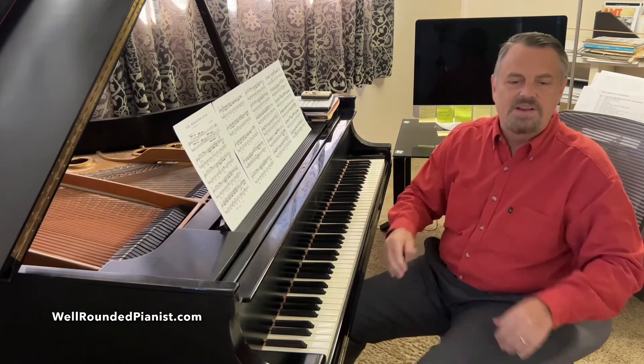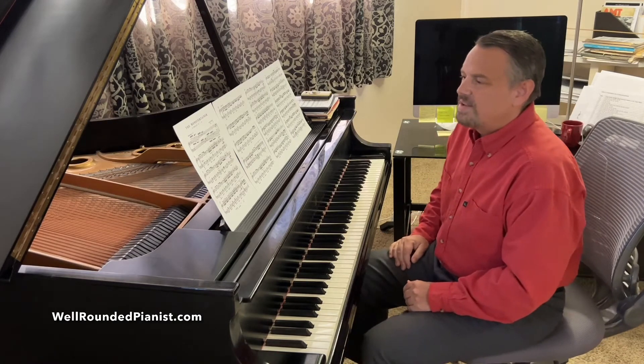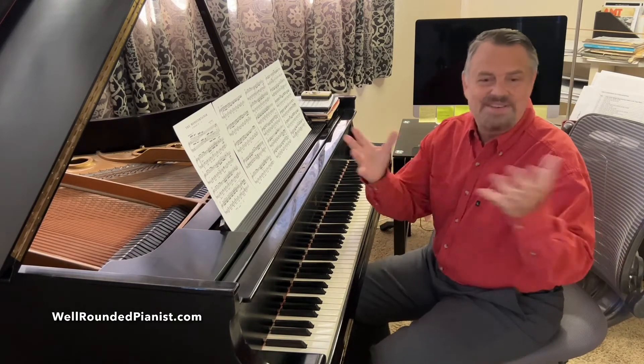It repeats, so I'll spare you the repeat there. But you can hear that it sounds a little creepy, doesn't it? It sounds great for Halloween.